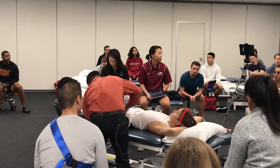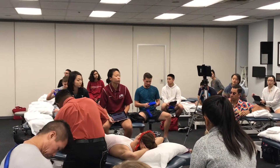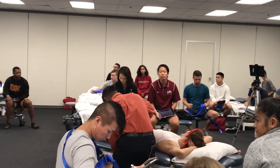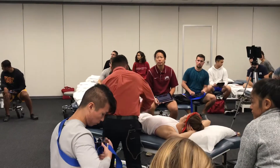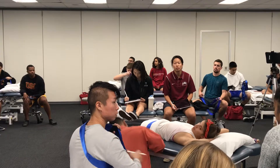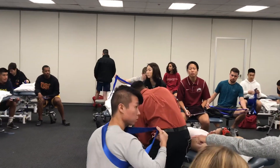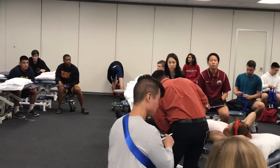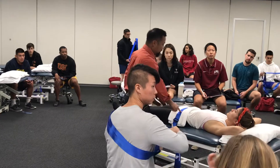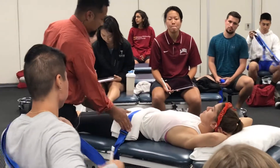With this kind of belt, to tighten it, you've got to pull that other plastic piece. I want to make sure that this strap is nice and tight — some of those are easier to tighten than others. I want to make sure that it's underneath her ASIS. That's going to create some sort of stability for the patient.